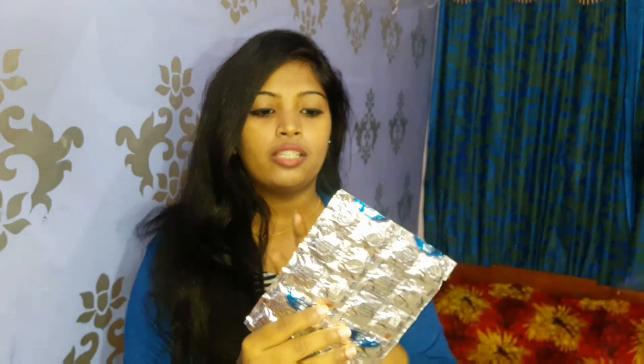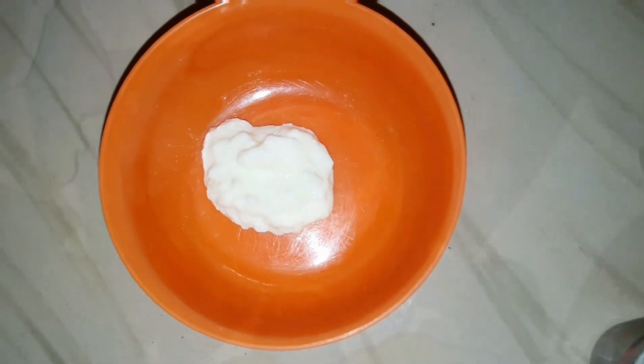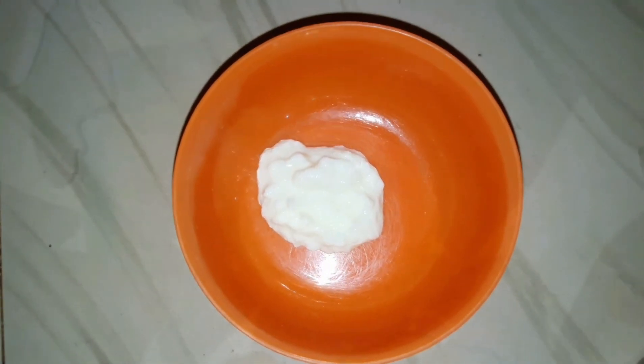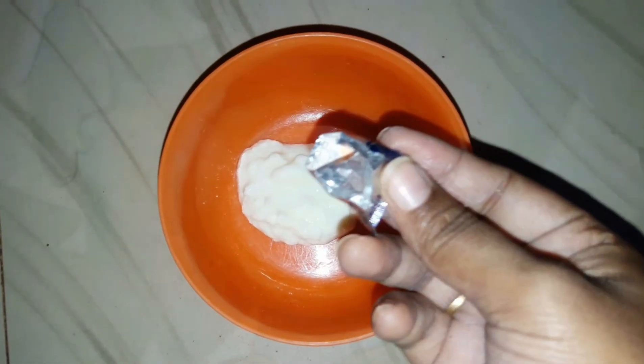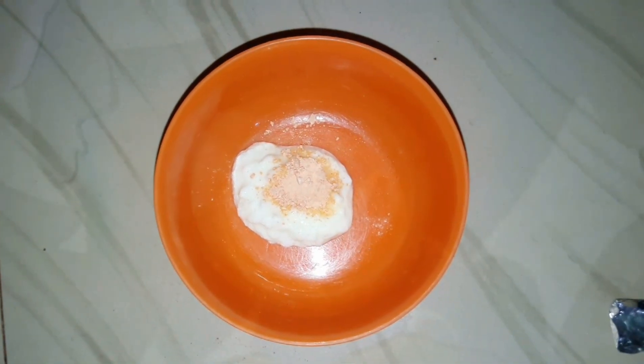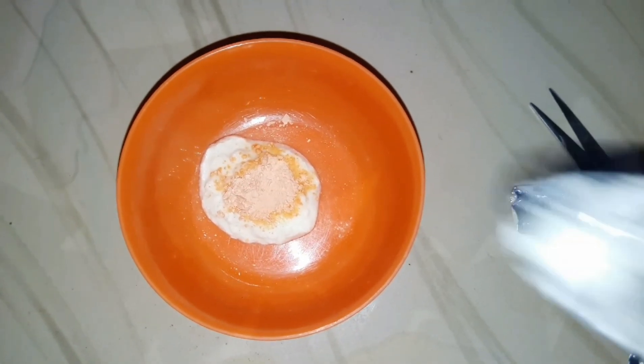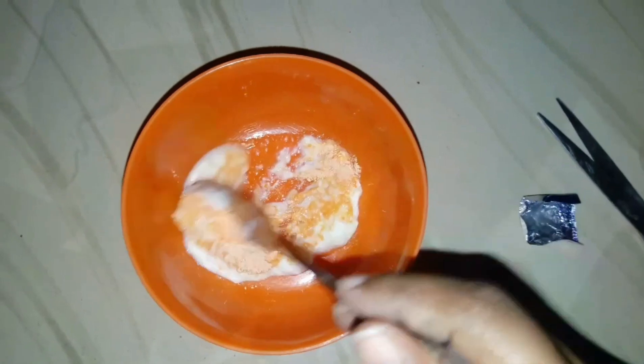So guys, this is how we use it. If we use this tablet, we will crush it. Then we use this powder in the face pack. Our face pack uses 1-2 teaspoons of yogurt and 1 teaspoon of vitamin C tablet powder.